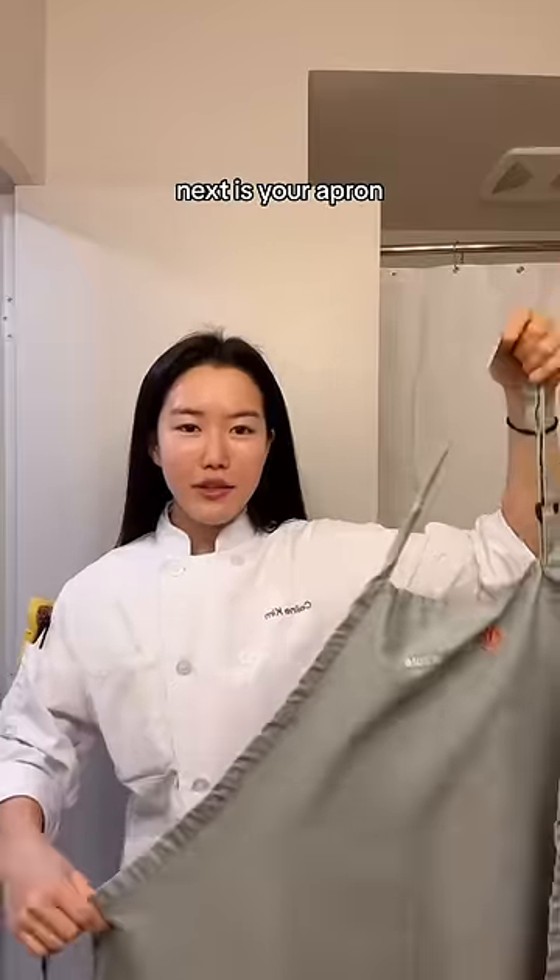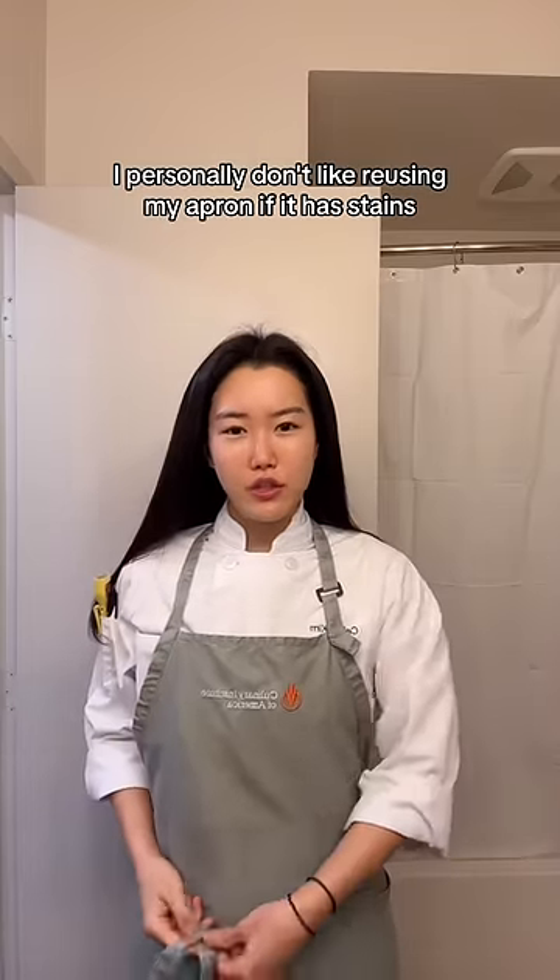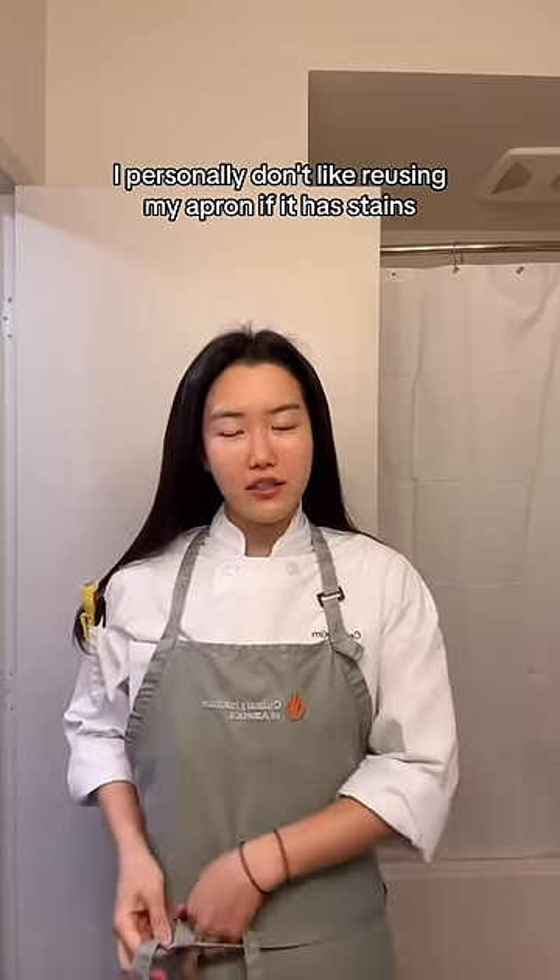Next is your apron. Your apron should always look neat, ironed, and clean. I personally don't like reusing my apron if it has stains, so I change it every day before going into the kitchen.